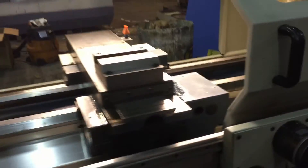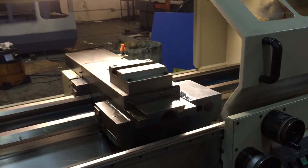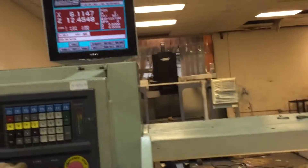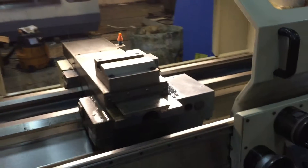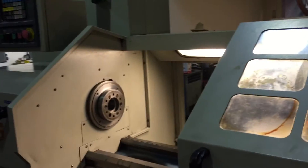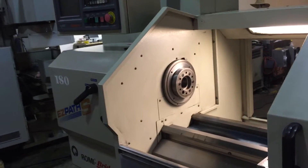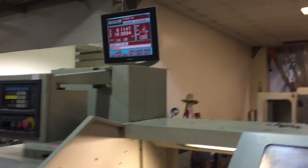Let me show it moving — Z. So you can see the different axes; we can move the X and the Z. This machine also has constant surface speed. There's teach mode.